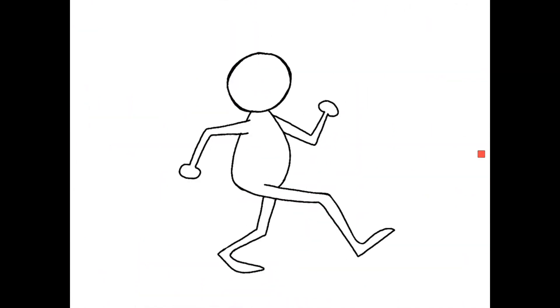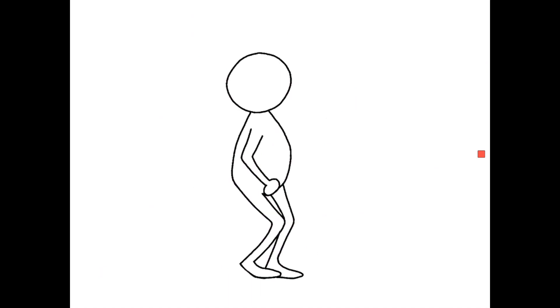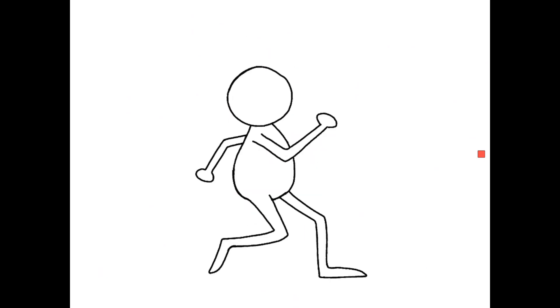We have now completed the four basic poses, along with our opposites, to complete a walk cycle. To make this look smoother, you can go in to add in-betweens on your own. And now that we have a complete walk cycle, you can go in to add detail to your character. The best way to have your character walk is to do this base walk cycle first, then add in the clothes, face, hair, and all that.